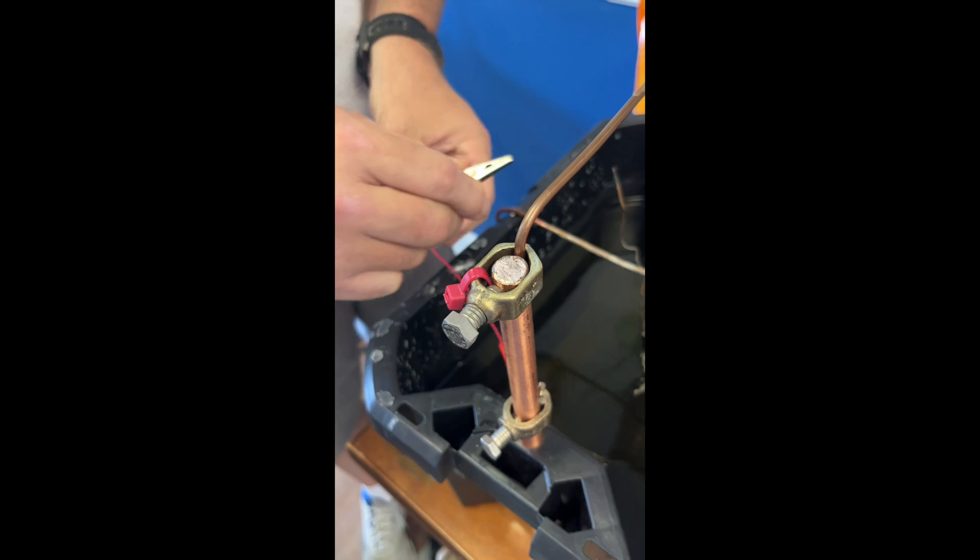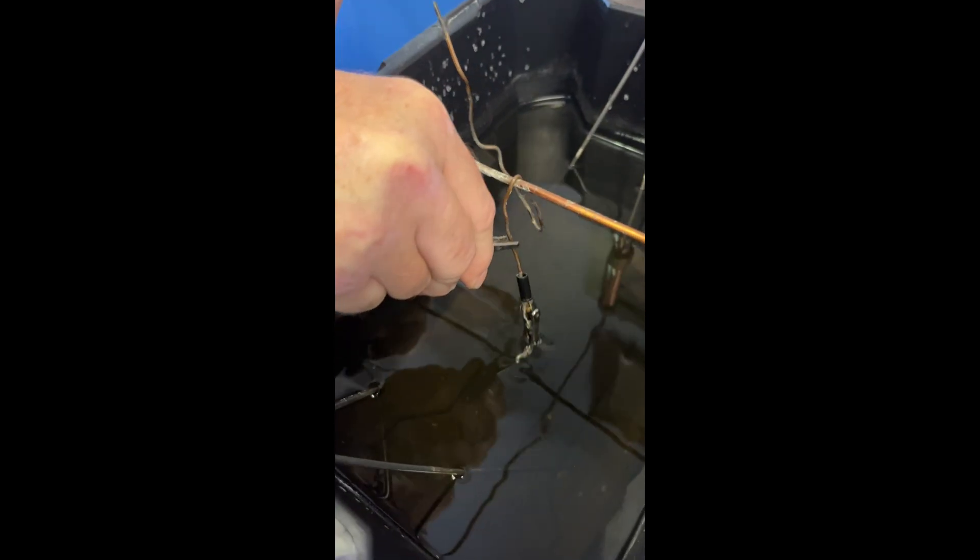Just a nine-volt battery — your positive is the red zip tie — and hook your negative to your item. You can already see the item starting to bubble.